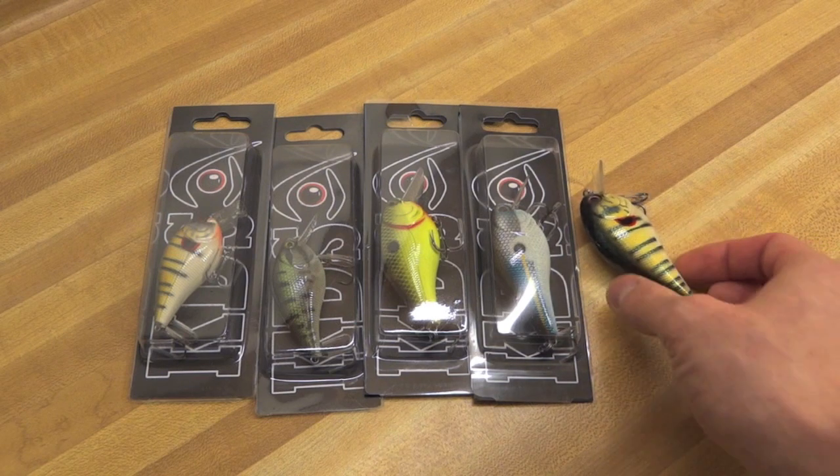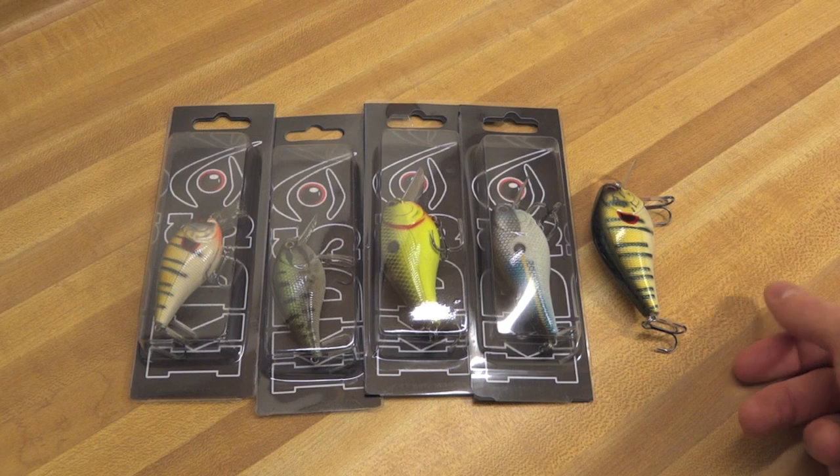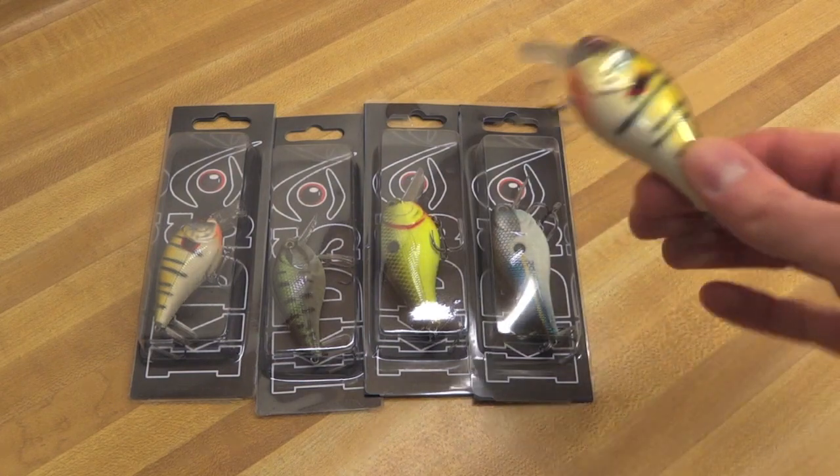They do it every January. One of the vendors — a lot of guys are just moving old stuff from last year, even the year before. They have these huge bins just full of old stuff, and you can pick through it and find various things. In one of those bins, I saw this lure.